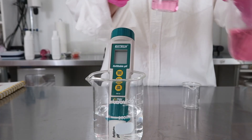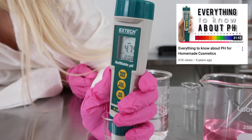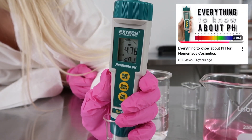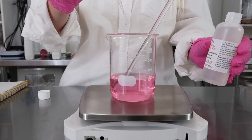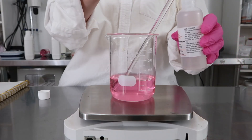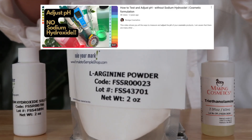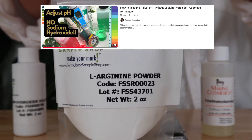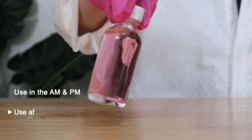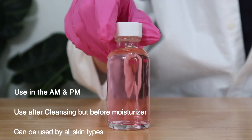The natural pH of this product is at 4.76. I did end up raising it just a little bit — if you want to learn how to raise your product's pH, you can use sodium hydroxide or L-arginine; there are lots of methods. You can use this toner in the AM and PM. Use it after cleansing but before your moisturizer. It's for all skin types.